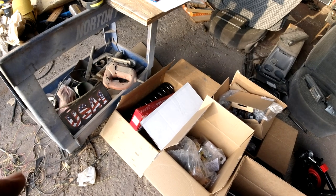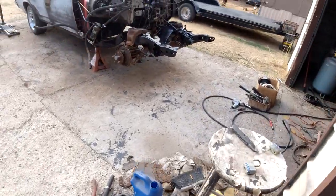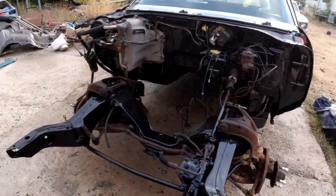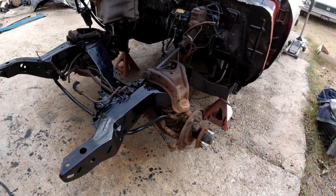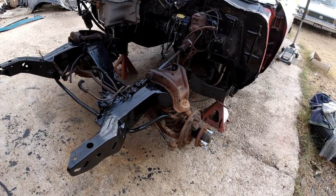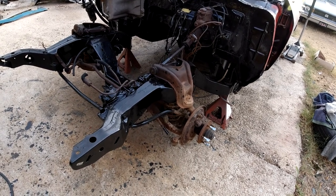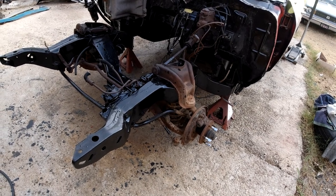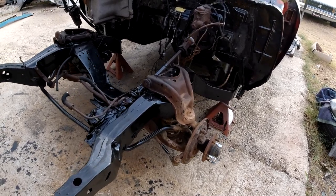The only problem I could foresee is I'm probably going to have to go get a coil spring compressor to put them coil springs in. I'm hoping they fit because it said 68 only, but they wanted $150. They had 69 to 72 Chevelle Wagon for $100, so I bought the 69 to 72 instead. So we may have a problem — they may not fit, they may be too long or who knows.